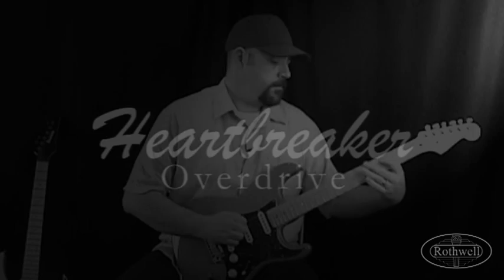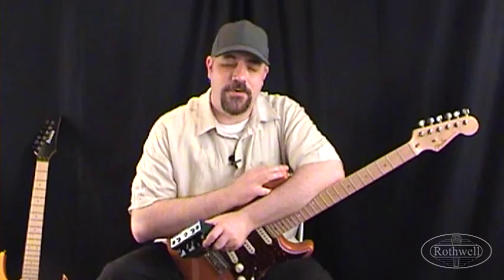Hi, Hayden here for Rothwell Audio Products and in this video we're going to be taking a look at the Heartbreaker Overdrive. The Heartbreaker is actually one of our most versatile overdrive pedals.